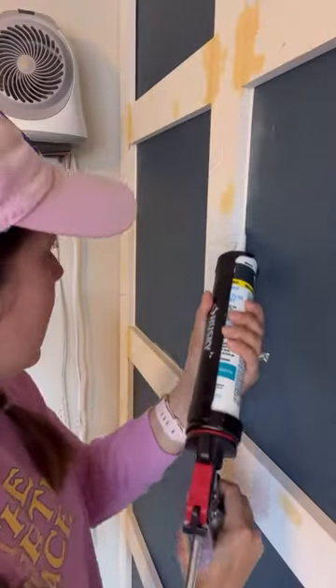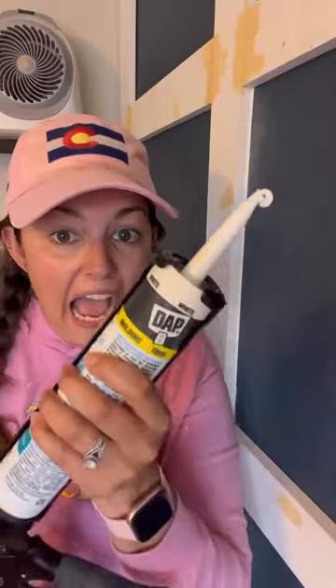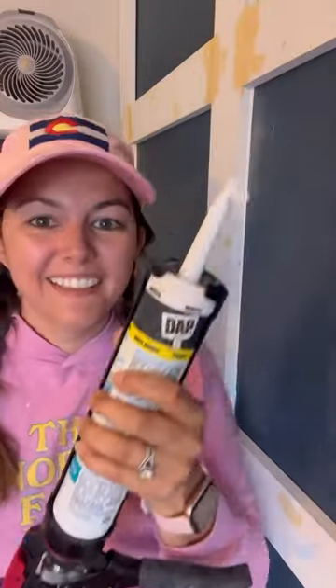Grab your baby wipes and do a nice gentle bead of caulk. Then grab your baby wipe and do a nice gentle rub. Oh no, I didn't have my drip trigger on — it's okay, just hit this little guy and it'll stop dripping on you.